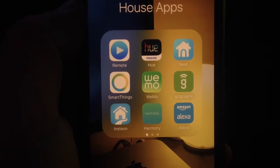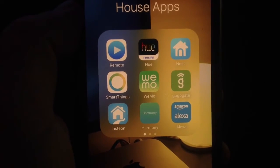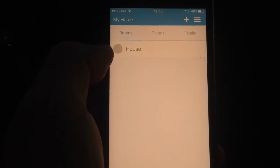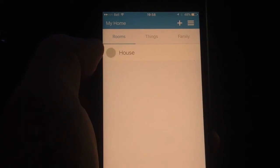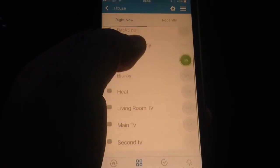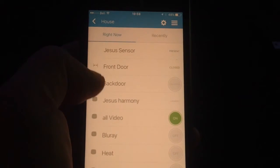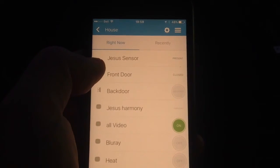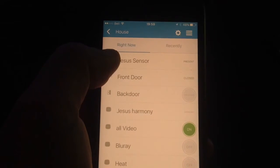Now I've installed all my new SmartThings sensors, so I'm going to show how to set them up in the SmartThings app. The app lets you create different rooms to group devices. I just have one group called 'house,' and here it shows all the devices I've already configured. I've added my new sensors — my back door Z-Wave smart lock and my front door proximity sensor.